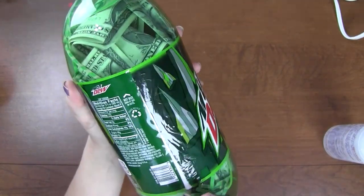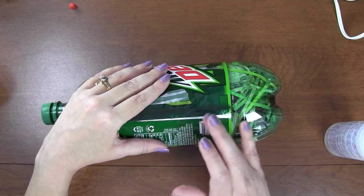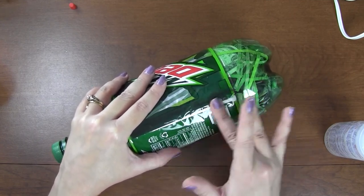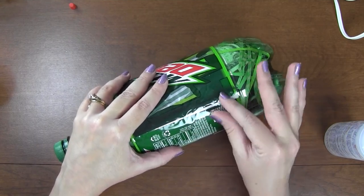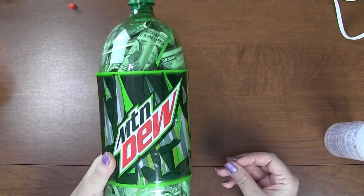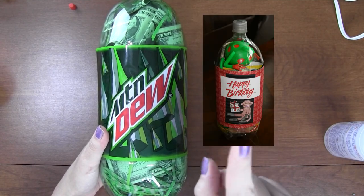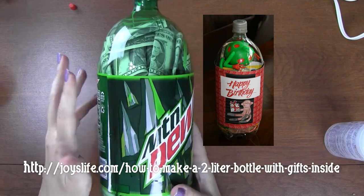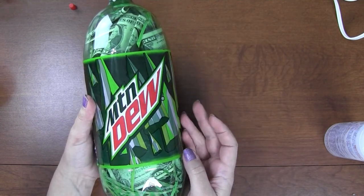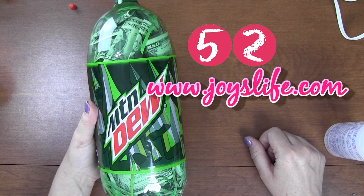There's the seam — not a lot I can do about that, just kind of hope he doesn't notice. I'll stick down that little piece carefully and wipe off the excess glue. Check that out — that is pretty neat! That's how you make a little gift in a two-liter bottle. You can use scrapbook paper instead of sticking the original label back on — that's just my preference for this particular gift. I hope you enjoyed this episode of 52 Wells. Come see me at joyslife.com — see you soon, bye!